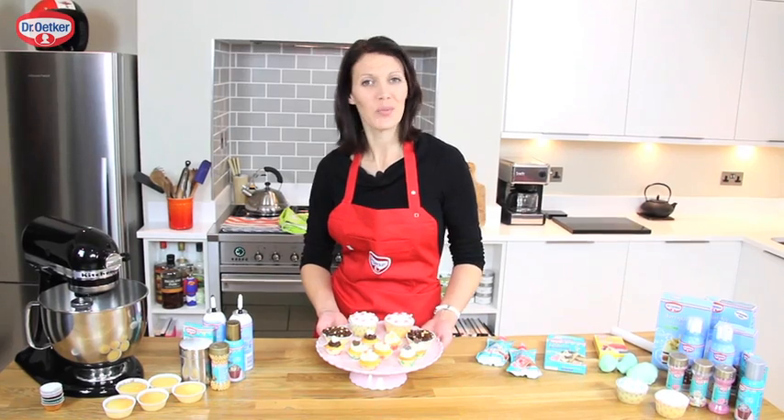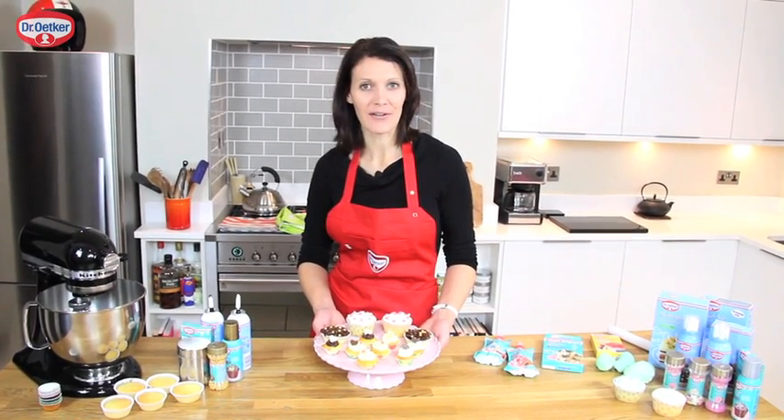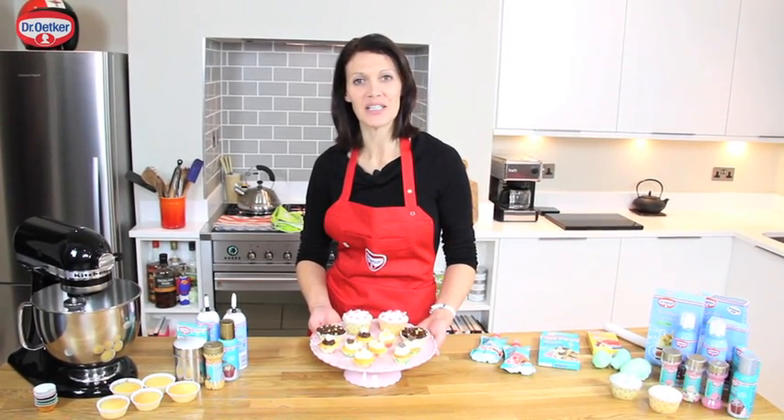So there's a good bit of cupcake inspiration for you — time to get baking, cake decorating. And don't forget to enter your creations into the Dr. Rutger Bake TV competition.